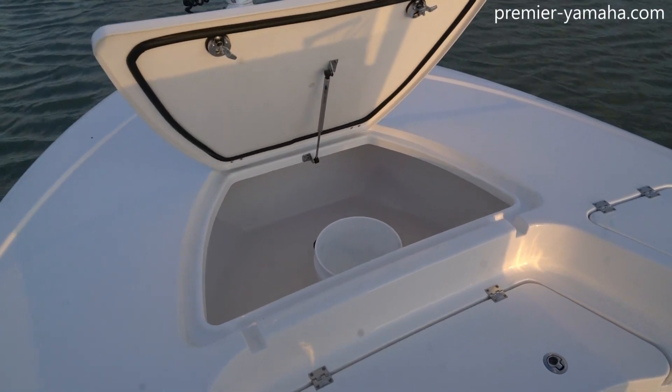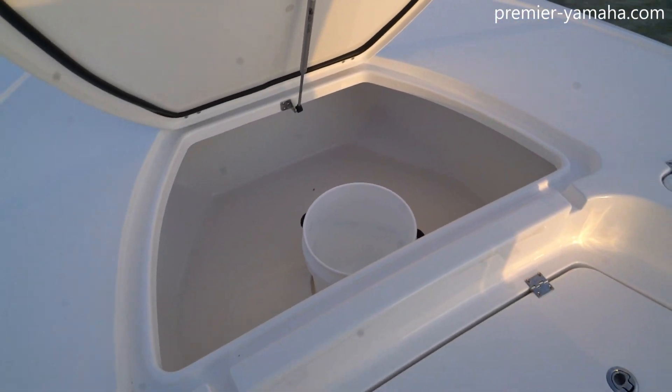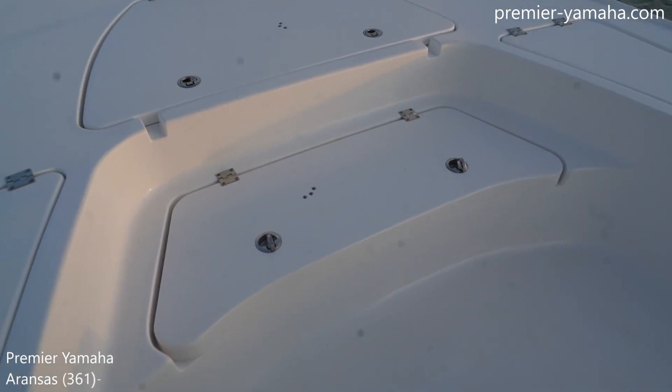Just behind the anchor locker here, you can see this big hatch that's opened up. That's a five-gallon bucket that's down inside of there, so you can just see how deep it is — it's easily three and a half to four feet across.